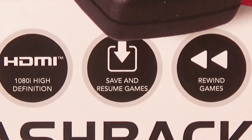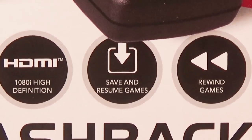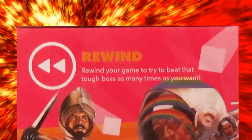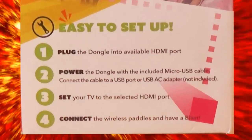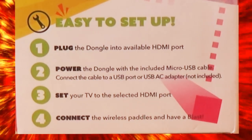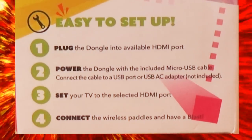1080i high definition. Save and Resume Games and Rewind Games. I don't think Save and Resume is going to be very useful, but I think the Rewind function might be. Pong and Atari Hits. Here's the left side of the box. Rewind your game to try and beat that tough boss as many times as you want. They're Atari games — there's no bosses. Easy to set up: plug the dongle into the available HDMI port, power the dongle with the included micro USB cable, connect the cable to a USB port or USB AC adapter not included, set your TV to the selected HDMI port, and connect the wireless paddles and have a blast. Hopefully.